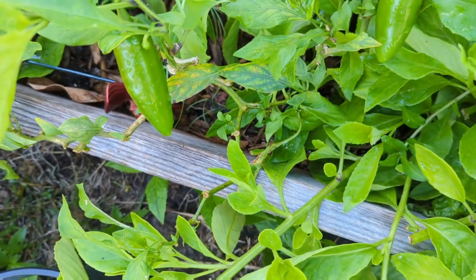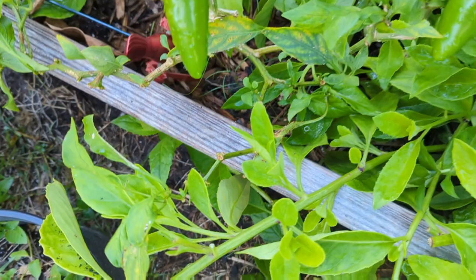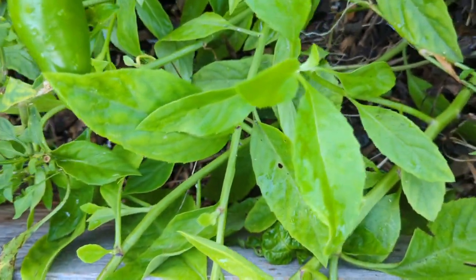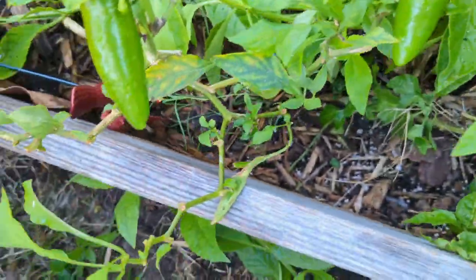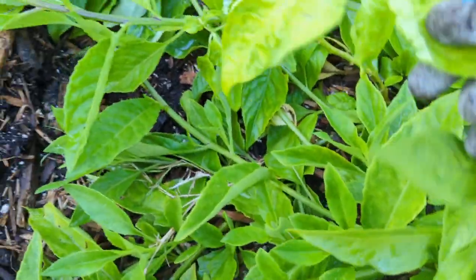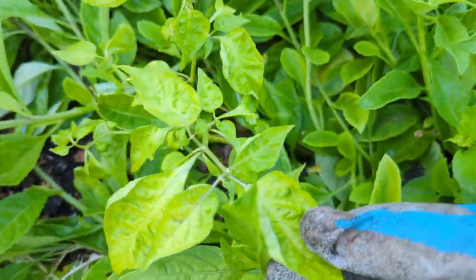My jalapeño just reappeared last week. When my friends came over they took some cuttings and I rediscovered my jalapeños — because even though it was covered by the longevity spinach, it's still growing, still bearing, and still has fruit on there. It still has peppers. And she discovered this also — it's a scotch bonnet pepper. It's tiny because it's been covered by the longevity spinach all this time, but it actually has peppers on it.